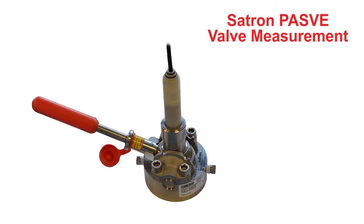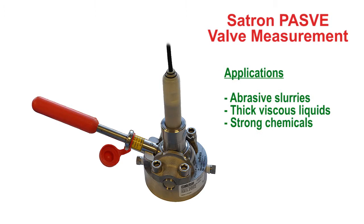This valve uses a rotational method to expose and retract the pH sensor from the process. It is highly effective in thick abrasive liquid such as pulp stock. We have also seen the Pass V-Valve used in strong chemicals where isolation of the process liquid is very important.